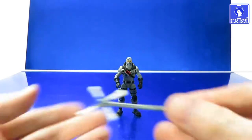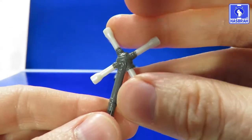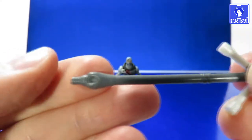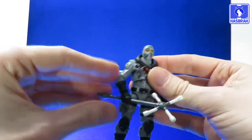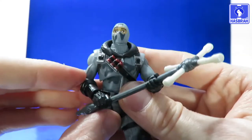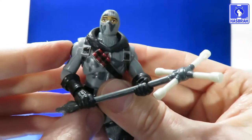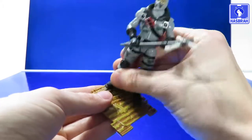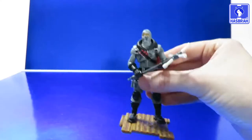For accessories, Havoc comes with the Lug Axe harvesting tool — a lug wrench duct-taped to a longer wrench, with nice detail that makes it look pretty convincing. The figure holds the weapon with no problems; you can even get it in both hands, though it takes a little effort given his broad shoulders. Finally, Havoc's displayable stand piece — it's a bit loose-fitting but holds him just fine.